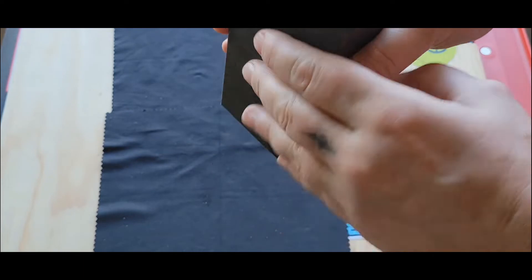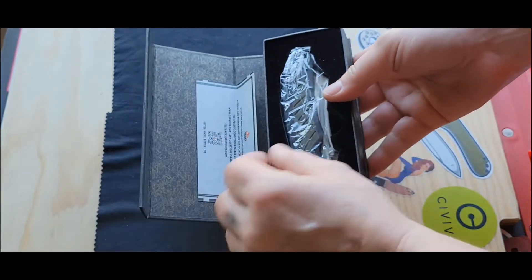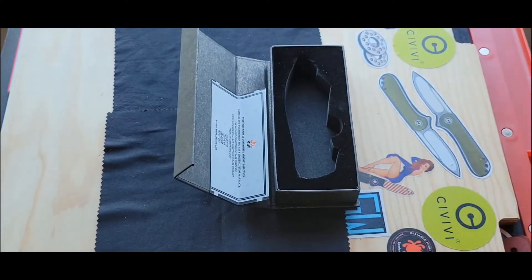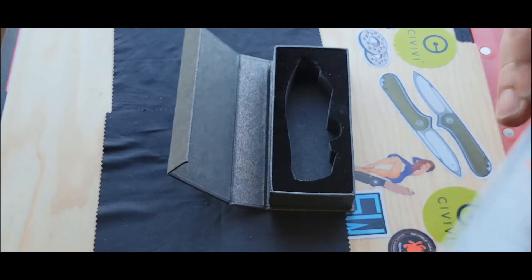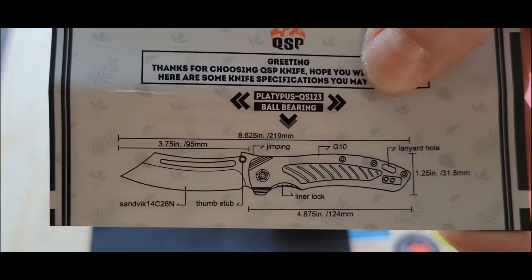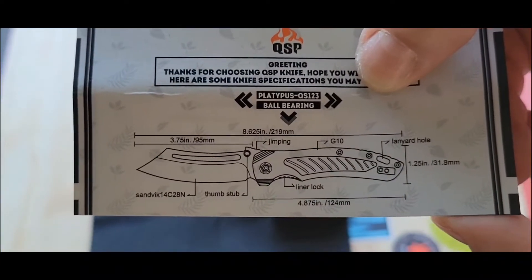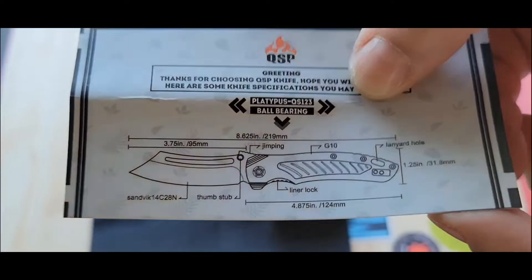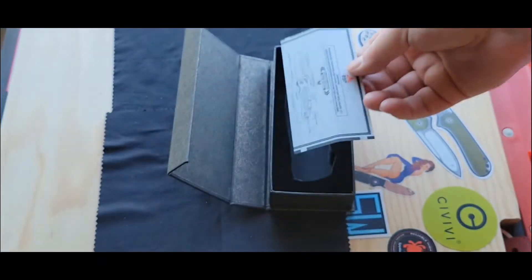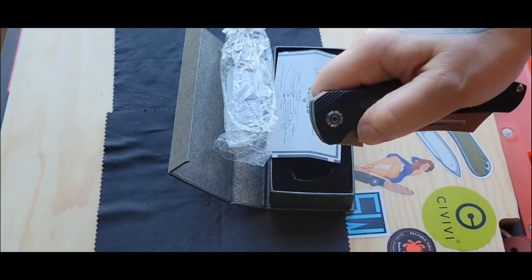QSP coming up — a Platypus! One of the things I really love about QSP is they always give you a certificate of authenticity that tells you the specs on the knife. This is a big knife — Sandvik steel, G10, well over eight inches. It's got some stuff going on the back there too. Oh my God, it's big!